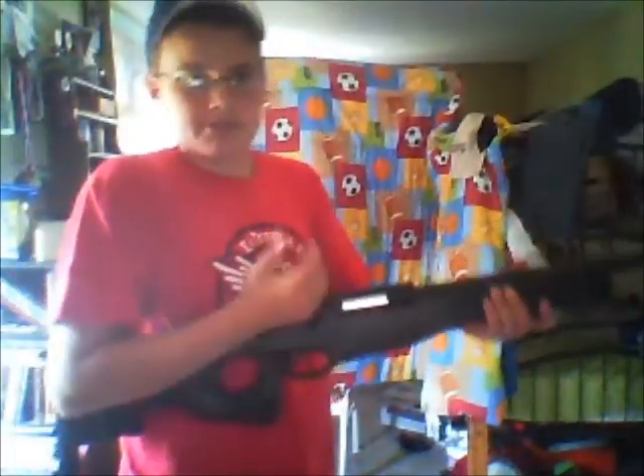It comes with BBs, but I would recommend buying more — that's why I got more BBs — and they have to be .20 grams.